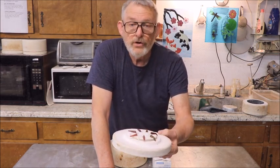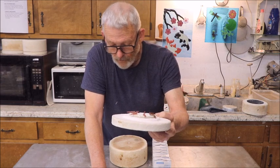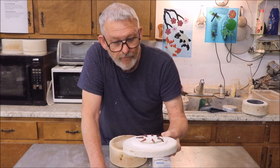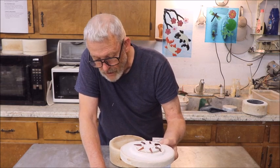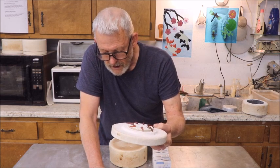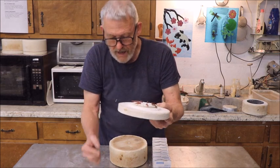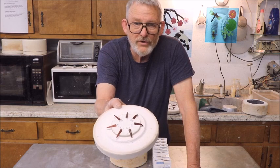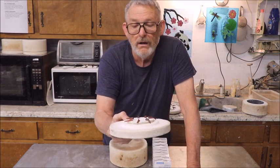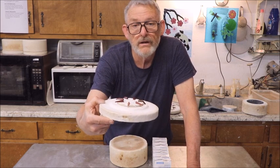The 06 should mature and fall over somewhere around 1830 degrees Fahrenheit, followed by 05 at 1914, and 04 at 1940. The 03 is 2014 degrees, and the 02 is 2048. So you're not going to get hot enough to make any glazes mature at cone 2 or 3. You might get a little at 02, and as you go down to 03, 04, 05, and 06, it gets plenty hot on those cones.